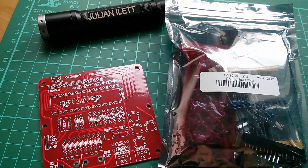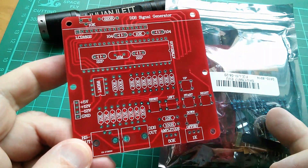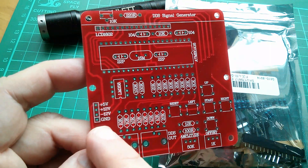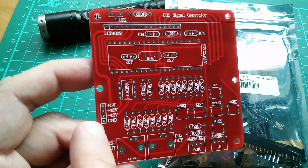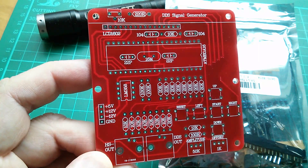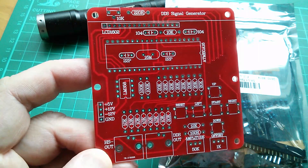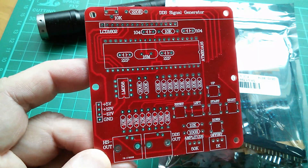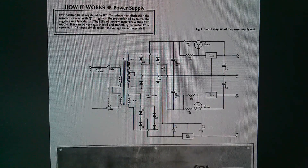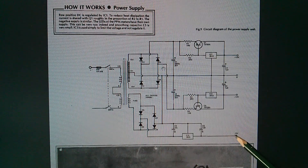I've got a couple of projects coming up which need a multi-voltage or split voltage power supply. One is the Banggood DDS signal generator that I've yet to build — I've been putting this off because the power supply was going to be a problem. It needs plus 5 volts, plus 12 volts, and minus 12 volts relative to ground. The other project is the ETI vocoder, which needs the same three rails: plus 12 volts, minus 12 volts, and plus 5 volts.